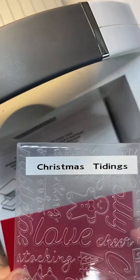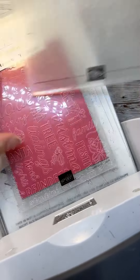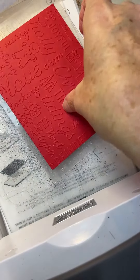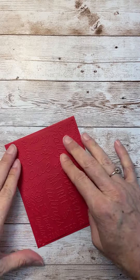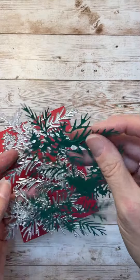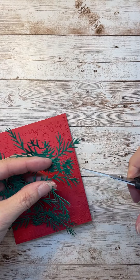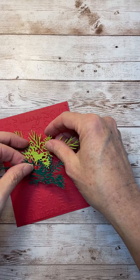Then I started layering up the card. I did use quite a few different things and I'll have all that on my website at madetocreatewithlisa.com — I'll have everything linked there. I pulled in some greenery and some designer series paper, that's the Merry Bold and Bright, just to pull in some fun bright colors.